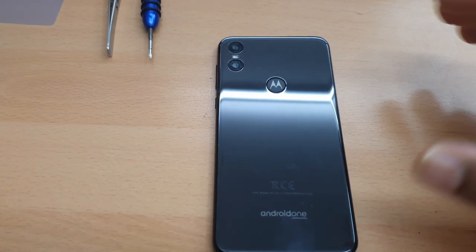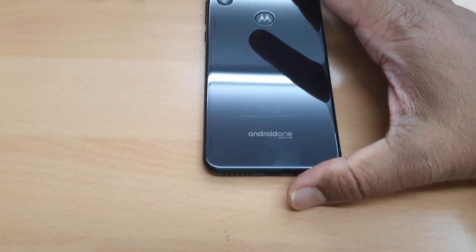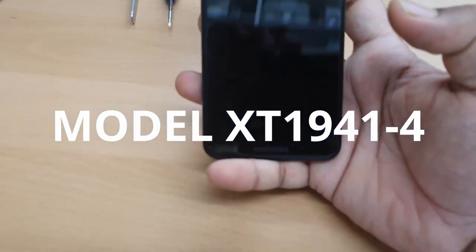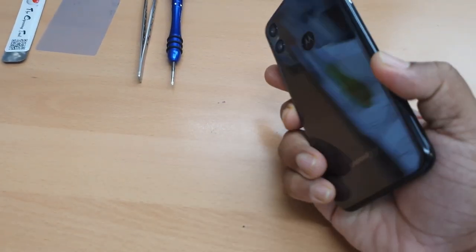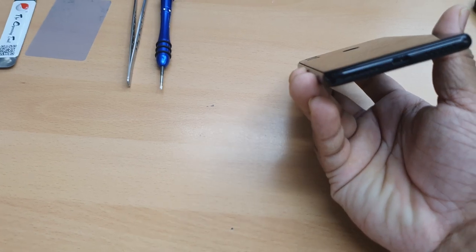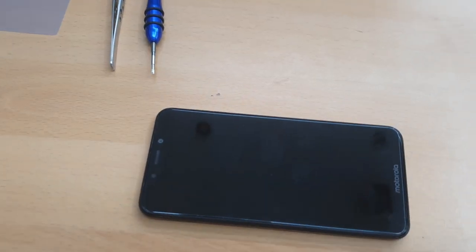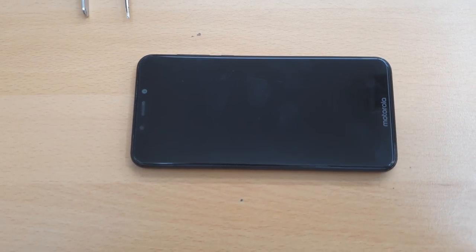Hello everyone. As you can see, this is the Motorola Android One handset — a nice handset from Motorola. The problem with this phone is the charging port, which is Type-C, is broken. So now we need to physically replace it, and we're going to show you how to do that in this video.